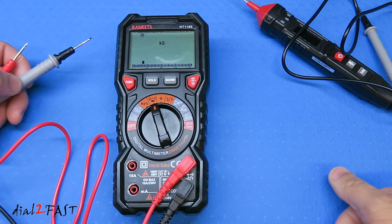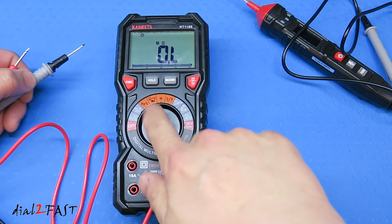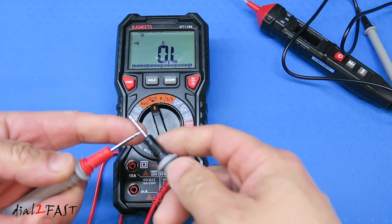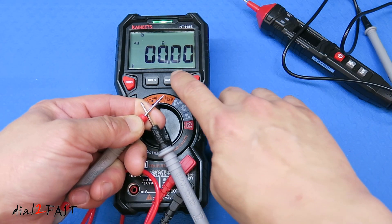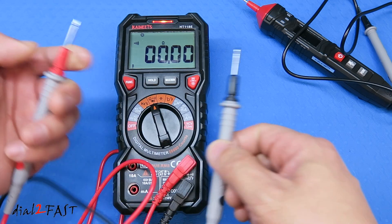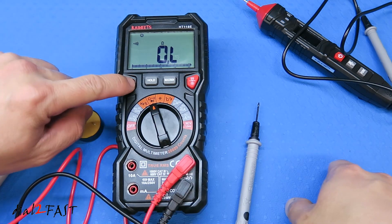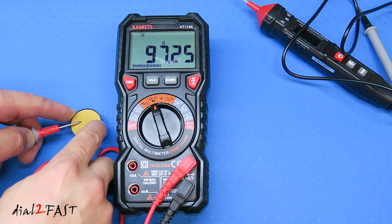Another test you might do on your vehicle is a continuity test — for checking chassis ground or whether you have a cut in a wire. Set the dial to the resistance/continuity setting and press the function button until you see the continuity symbol. When I connect the probes across a piece of wire, the green LED illuminates, the reading goes to zero ohms, and it beeps telling you there is a direct connection. If it's an open circuit, it will not beep and the LED will not illuminate. You can also test component impedance — here I have a buzzer and measuring its resistance gives 97 ohms.